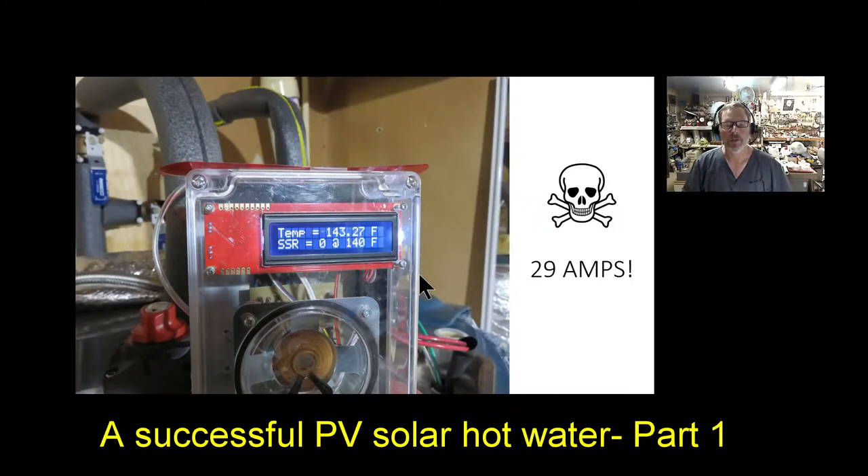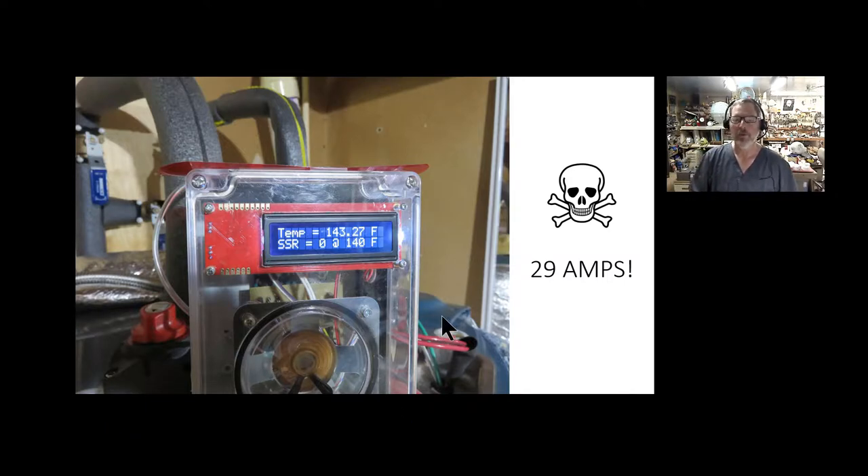I wanted to share what I've done so far in my PV water heating system. I'm starting with the skull and crossbones here because I'm theoretically running 29 amps — this is lethal power. So if you don't know what you're doing, grow your wisdom first. This stuff has lots of power. This picture here was actually taken a couple days ago: 143 degree water Fahrenheit.